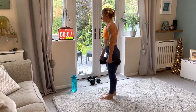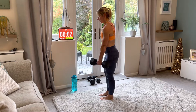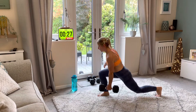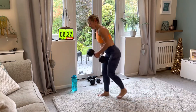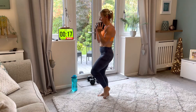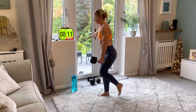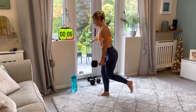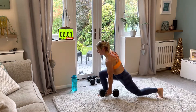Lunge again — ready, reverse lunge, left leg. Go down and up, and again. Go at your pace. Like I said, you can hold the weight here with both hands if you don't like holding it in one hand — it's up to you whichever way you go. Nearly there — five, three, two, one. Good.